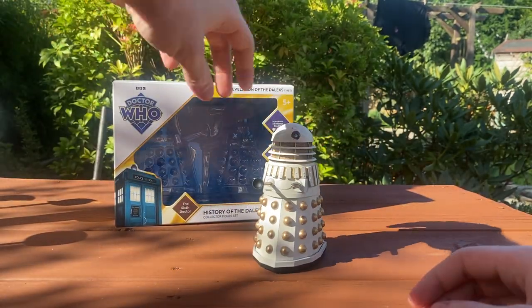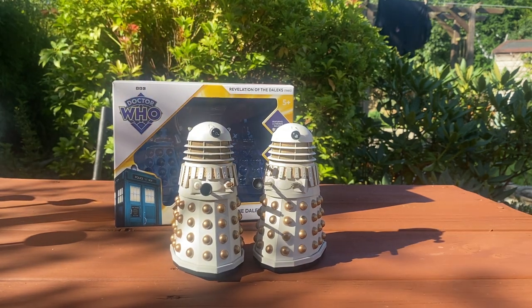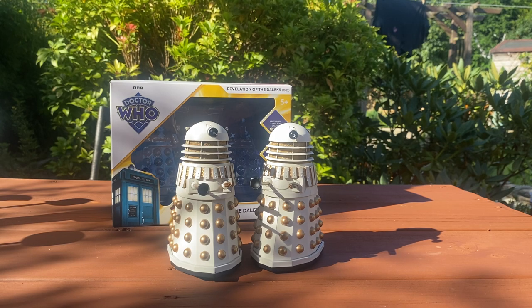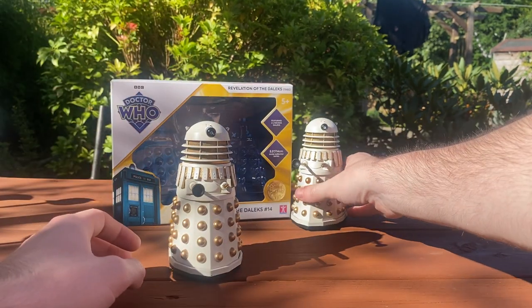Here we have the two Necros Daleks — apologies if you can hear my dog in the background. These are identical figures but they are really, really nice. In fact, they come up really nicely through this natural lighting here today. I'm just going to take a look at this one on the left, because they are the same figure.